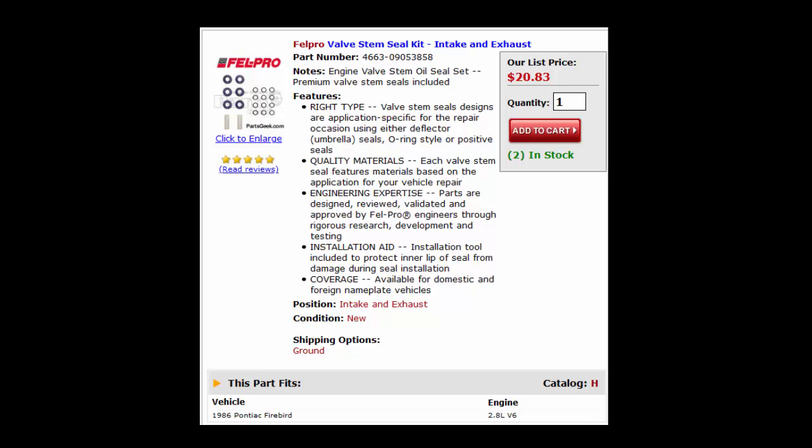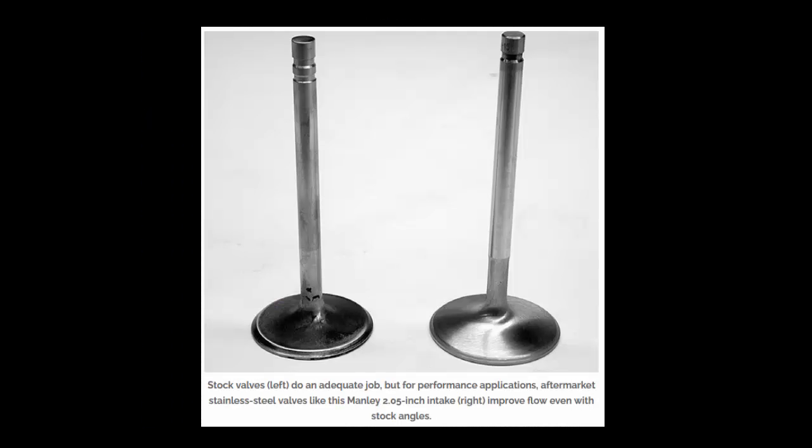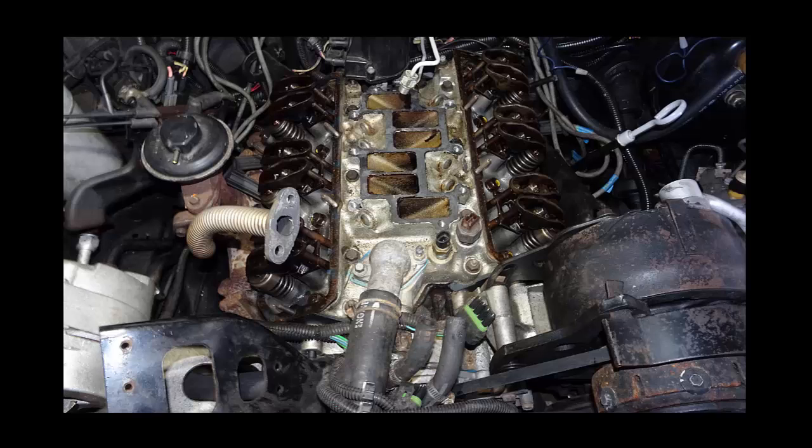Imagine our surprise when we discovered these stem seals are different than most vehicles. They have 12 square O-rings included in the stem seal kit. Our valves have double grooves instead of a single groove. These installed square O-rings apparently keep oil from running down the valve stems. It was determined that someone must have left the oil stem seals off the intake valves when the heads were assembled by a head shop, so the valve covers had to come off to check this out.